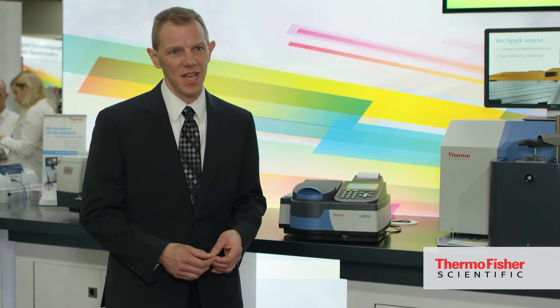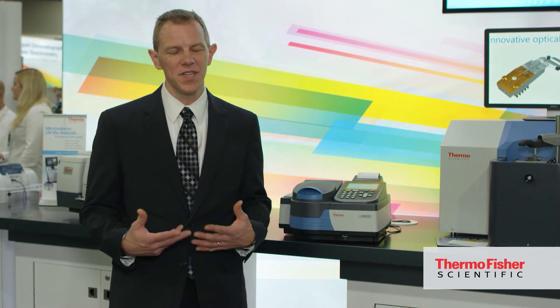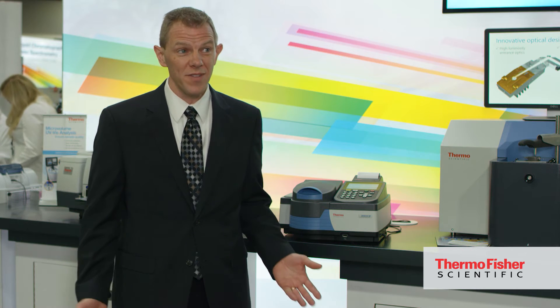It has the Genesis name, so that means it's rugged, it's reliable, it's robust. It's designed to be beat up by students and by lab technicians alike and still continue to work for even decades.